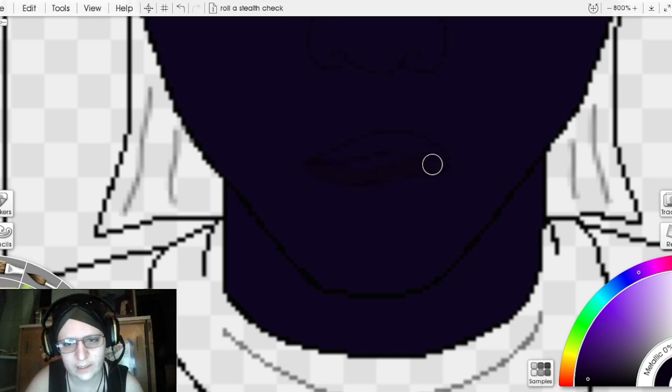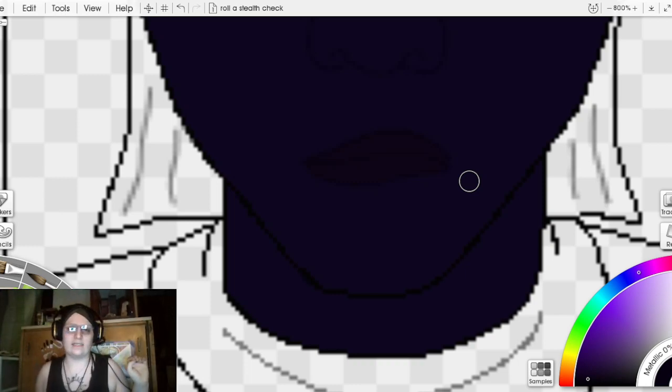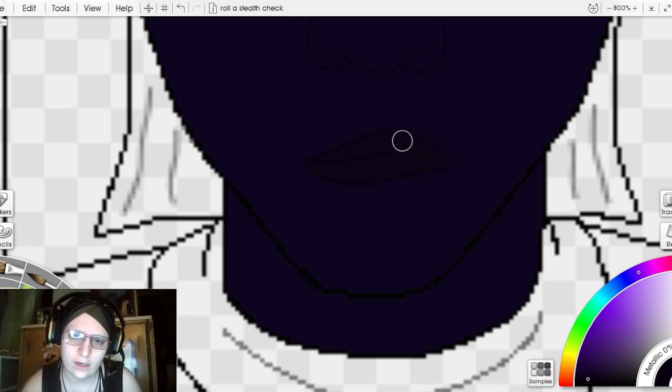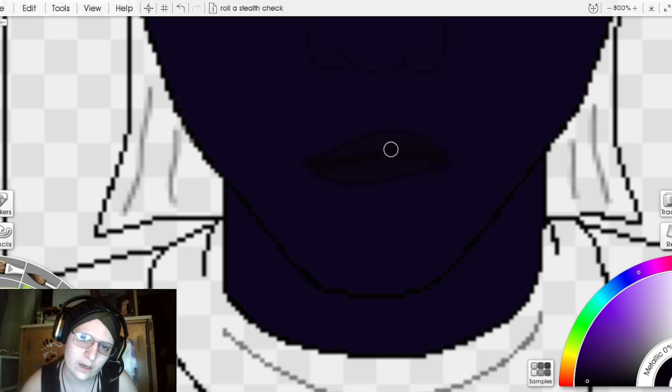We're just going to create this depth here so you know the lips are there and they're not being tucked away — so you can see them in the depth of this purpley-blue shade that is the skin. I'm going to make my brush a size smaller. Almost black — we're really dipping into a deep shade here.